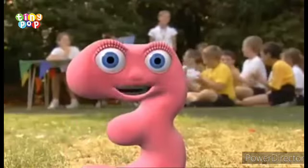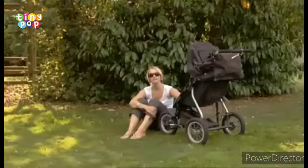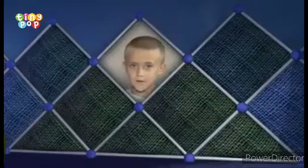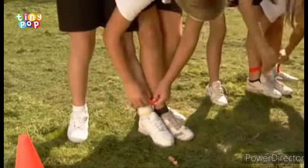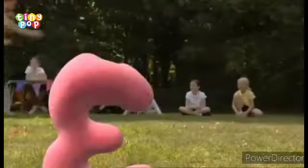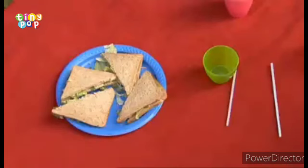I will find things with three. We're all looking — look, a buggy with three wheels! Look, a three-legged stool. What's happening over there? Is that three legs? Yes! We need more threes. Any shapes with three corners and three sides? Look at the sandwiches — they're triangles with three sides.